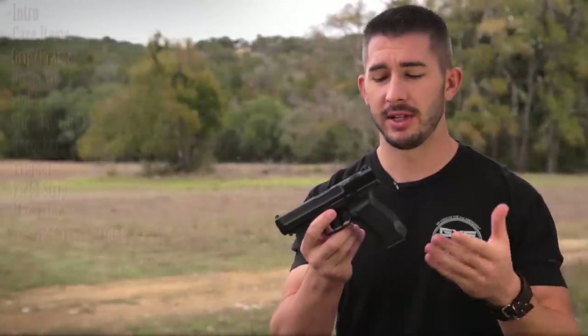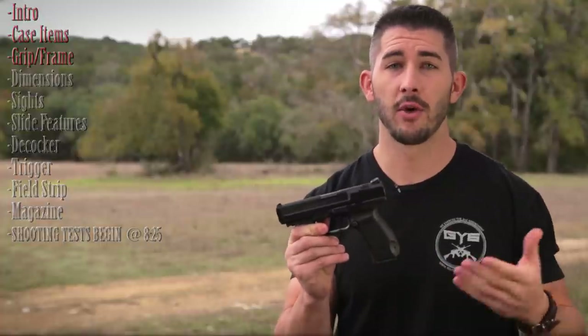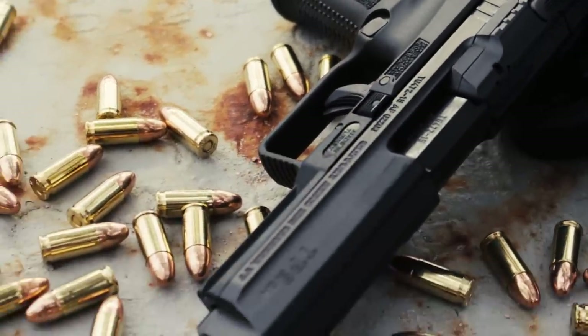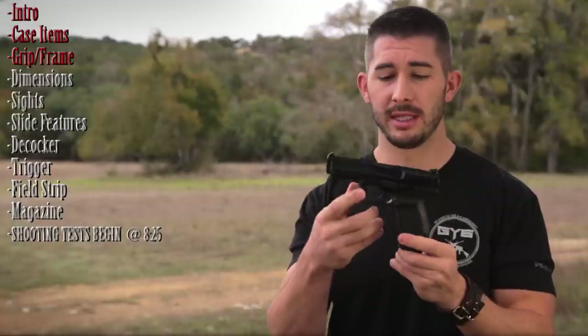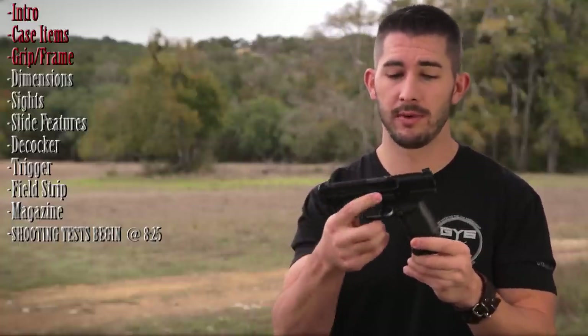Right out of the box, you notice the TP9SA resembles other firearms already on the market. It's definitely designed after the Walther P99, has a lot of the Smith & Wesson M&P-style features with the slide, and a lot of Glock features with the trigger. It's not a horrible thing — Sentry Arms is designing a firearm after firearms that have already been popular in the market, so it's a smart move.